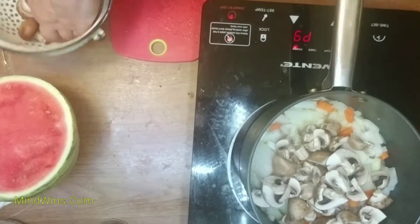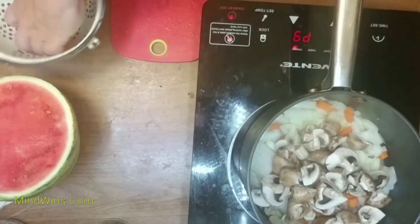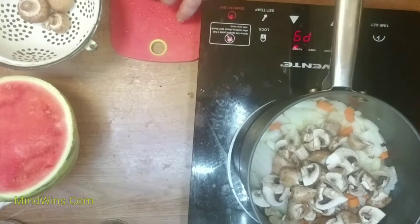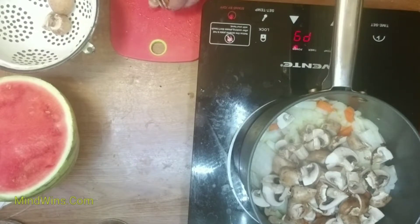Mushrooms will absorb a lot of water, and after sautéing they'll be a little dehydrated, so you get to adjust the proportion of water to rice. It's going to be one cup of rice to three cups of water. I use hot water — boiling water — right away.